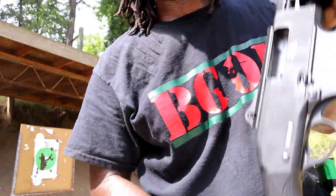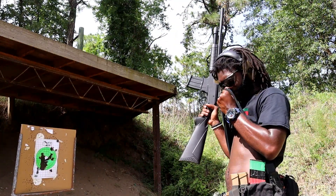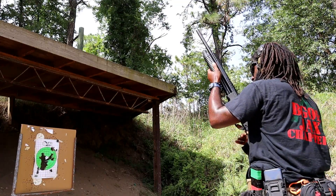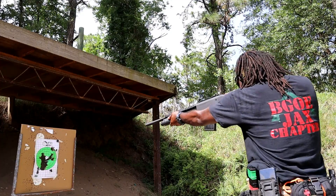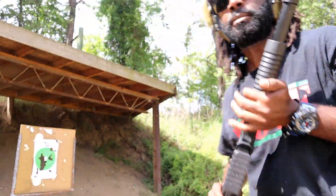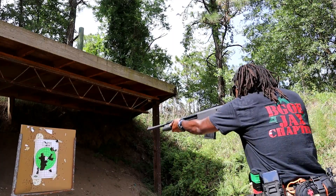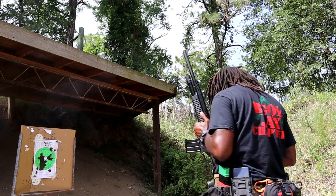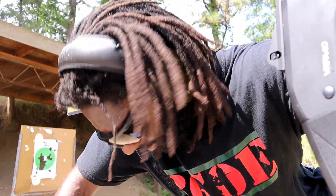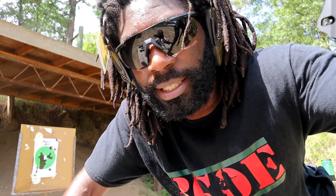0.51 — I got shotgun ammo. 0.98 from the high ready. 0.51 from the low ready. Those drills — it is too hot to think right now.